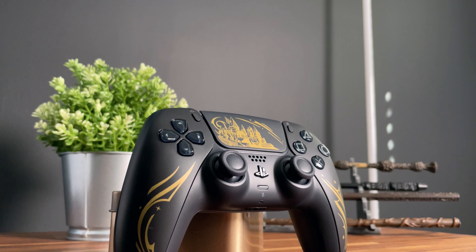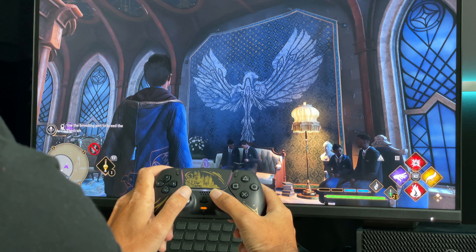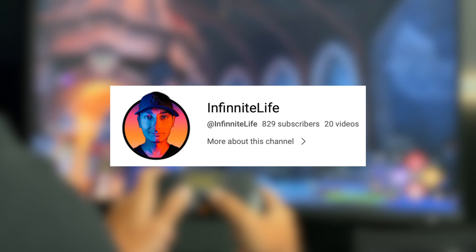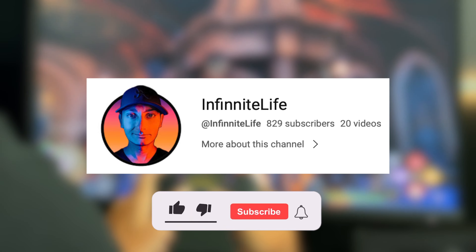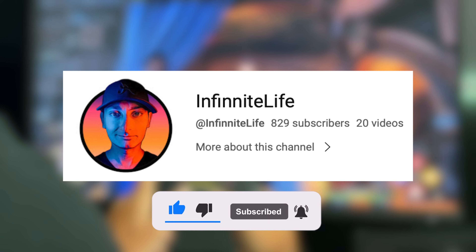Hey everyone, it's Milan from Infinite Life and welcome back to another PlayStation video. Before we get this thing unboxed, I just want to take the time to say thank you to all of my followers who have been watching and supporting my channel. We recently crossed the 800 subscriber mark and we are just 200 subscribers away from reaching our milestone of 1000. I would really appreciate your ongoing support, so please hit that follow button and on to the unboxing.